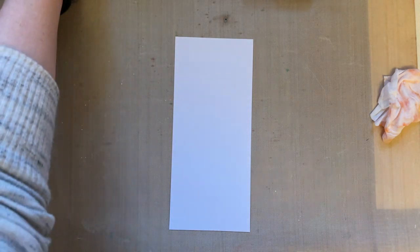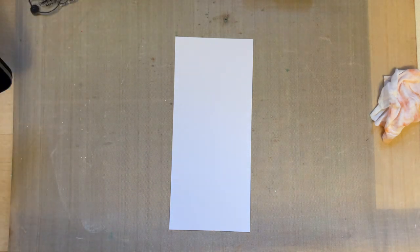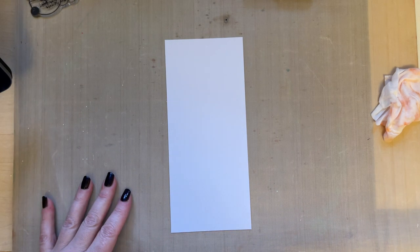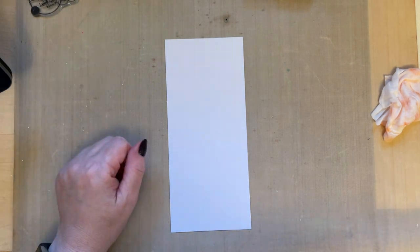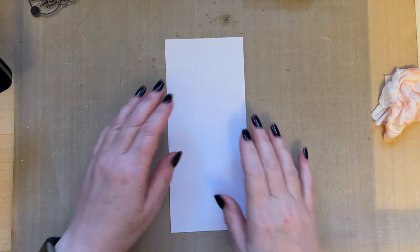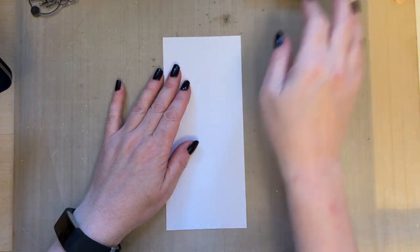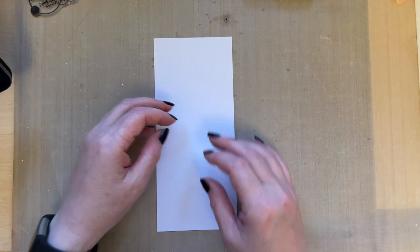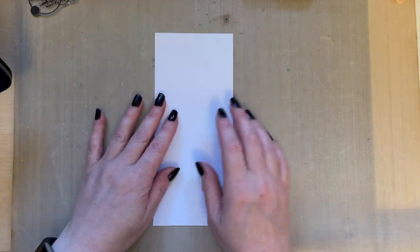Hello everyone, I hope you're all well. I've just been spending a lot of time decluttering and reorganizing my wardrobes, and got bags of bark delivered. I thought I'd take a little break and create a card, mainly because I'm shattered.